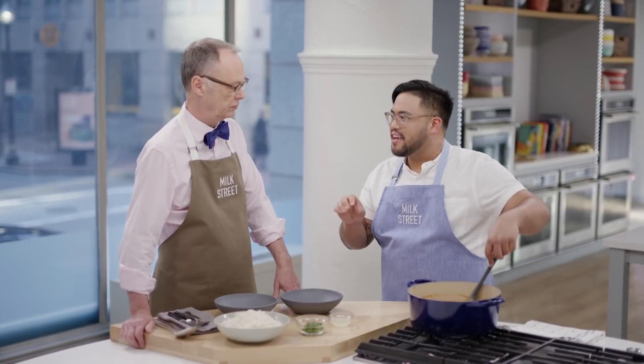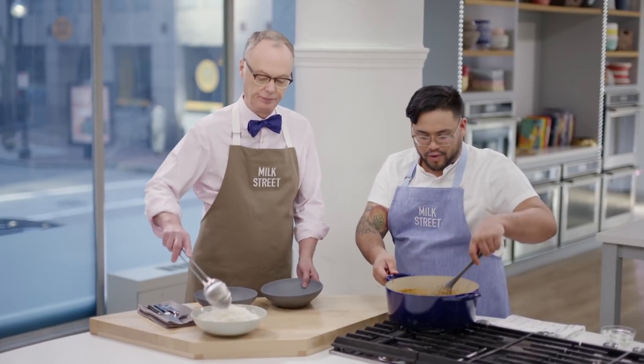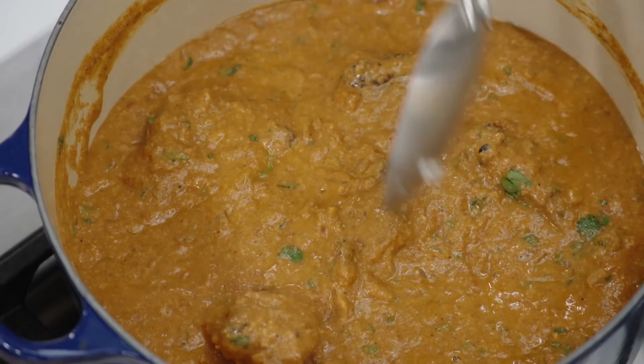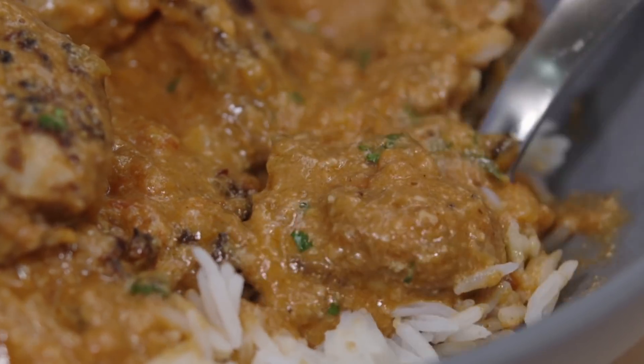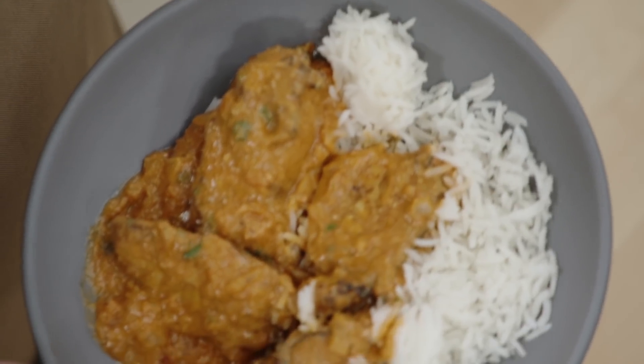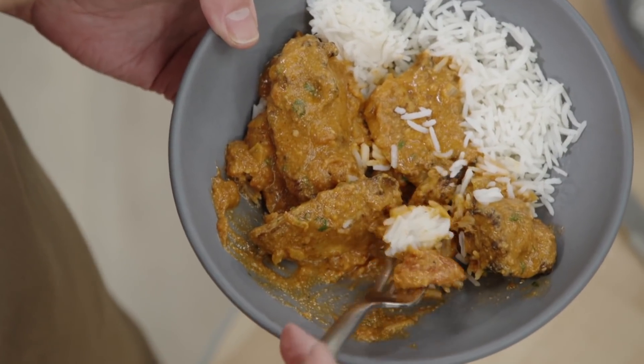The last touch is adding just a little bit of brightness in the form of two tablespoons of lime juice. Take this completely off heat and introduce a quarter cup of chopped cilantro. The pureed nuts are really creamy — it is like a cream sauce. The spice level is not too spicy, and it's complex. You have so many different layers of flavor, especially with the broiled chicken adding that toasty, roasty note throughout the entire sauce.